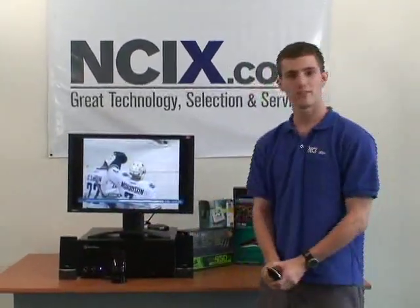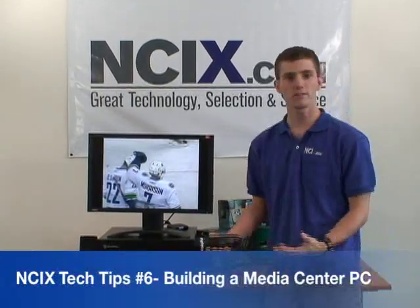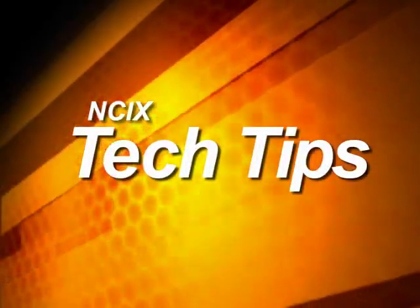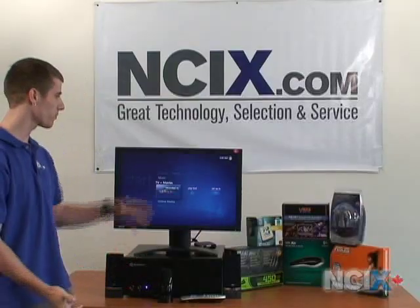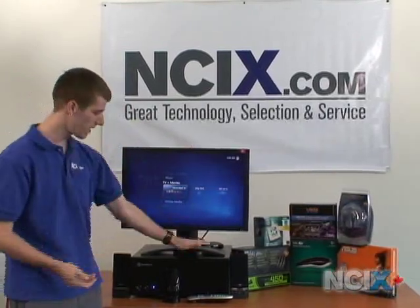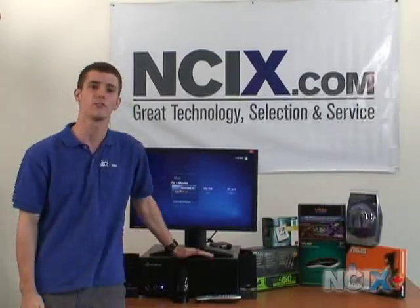Today is a very special edition of NCIX Tech Tips. We are going to be looking at a Media Center PC. What is it? What is it for? How can it let you enjoy your TV on your computer? So when we opened up, you noticed I was watching a hockey game on what appears to be a monitor and some kind of home theater-esque device. So we are going to look at how to build one of these for yourself.